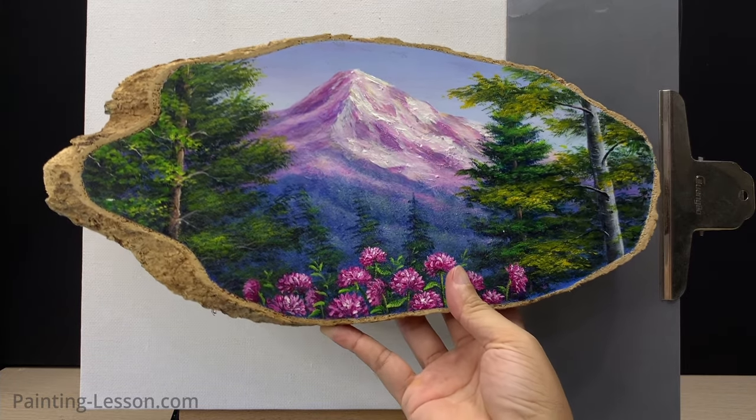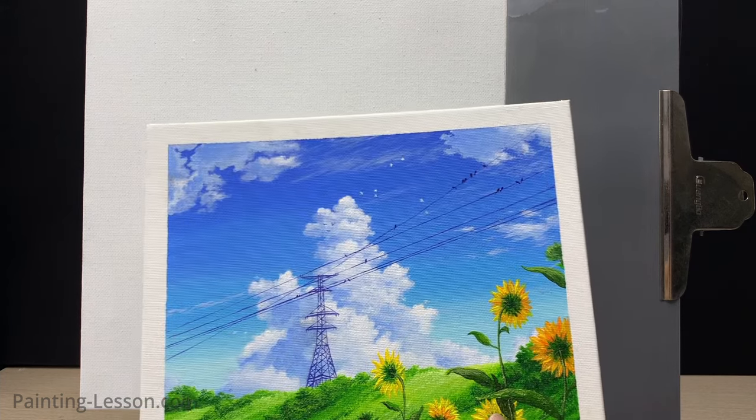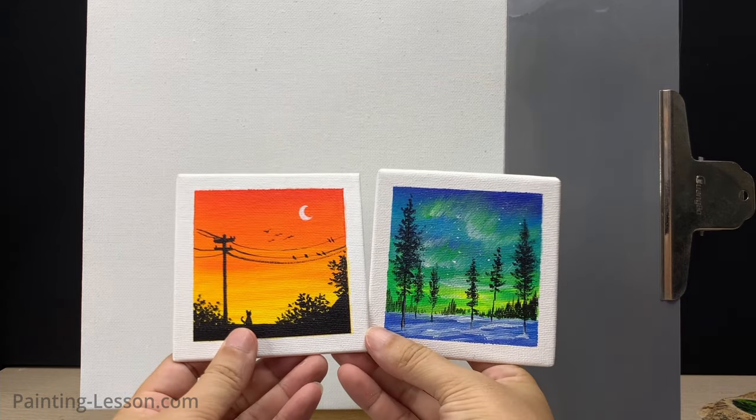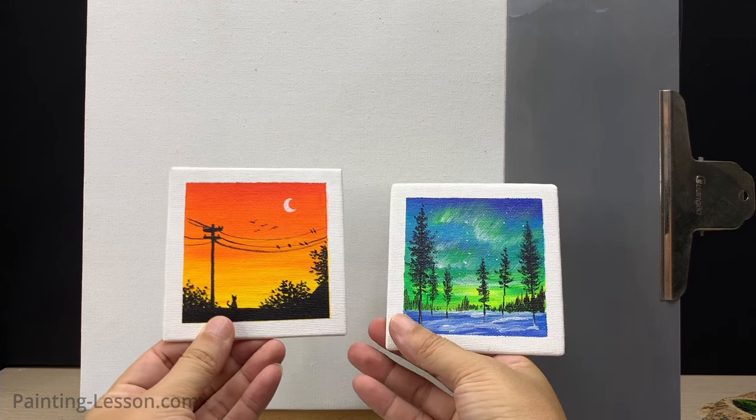Rather than guiding you through individual paintings and specific topics, I'll be launching a new painting tutorial series tailored for those unfamiliar with acrylic painting. This new series will encompass around 30 lessons developed and refined by me and my team, drawing from our long-standing experience. The series will feature concise basic lessons lasting about 10 minutes, making it easier for beginners to grasp the fundamentals.